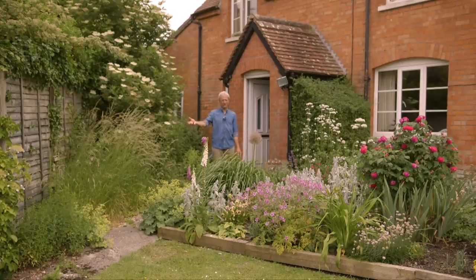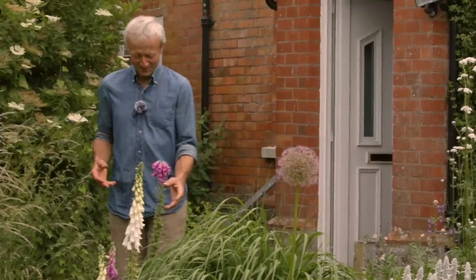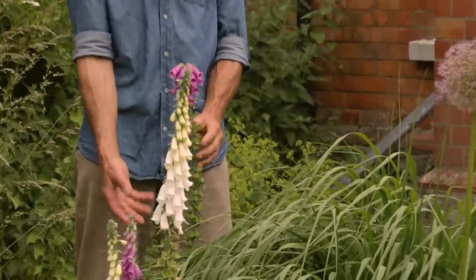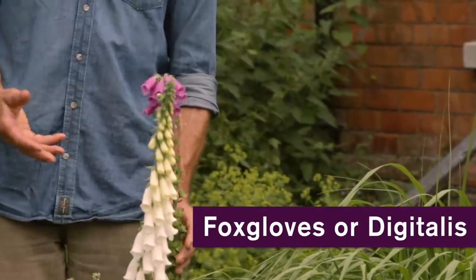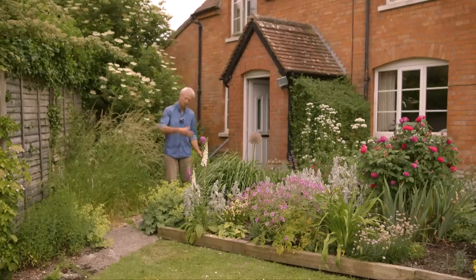Here we have grasses in flower, the elderberry bush, and a lot of insects at this time of year. I'm going to point out a few cultivated flowers and mention why I grow them. For example, foxglove — it's really easy in this climate. It can even be perennial, though this one's more biennial: you sow it one year and flower the next.